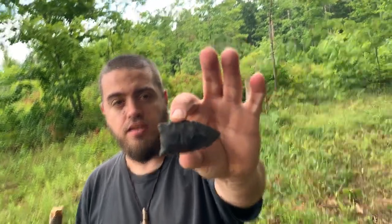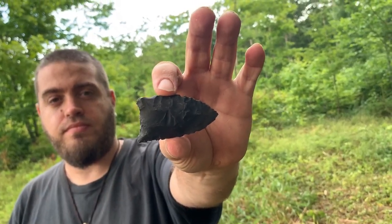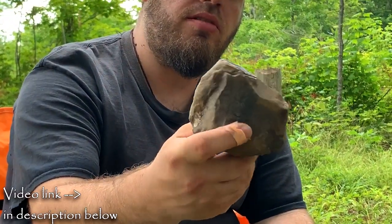In this Primitive Tools episode, I'm going to show you how to make a Paleolithic primitive spear point. I'm going to take a piece of flint that we collected from the river and knap a spear point out of it. Hopefully I'll get a good piece out of this.